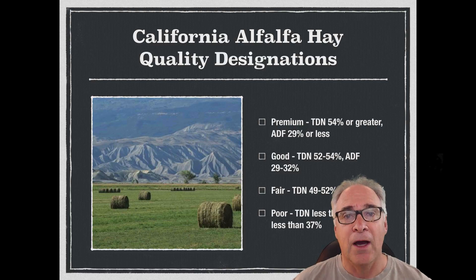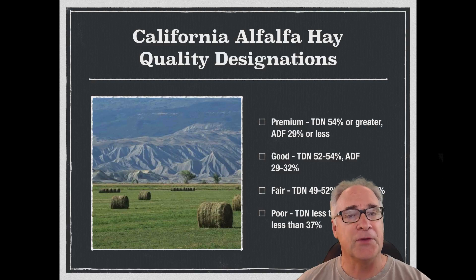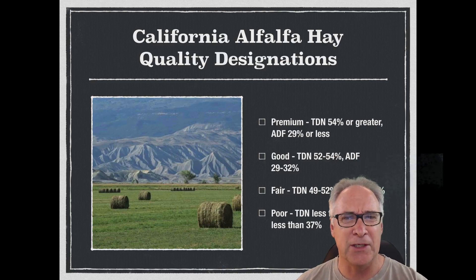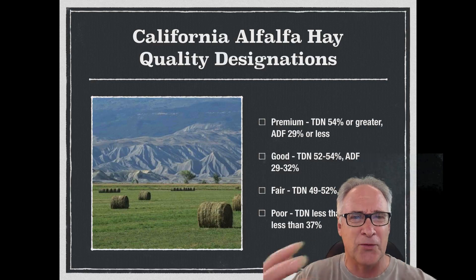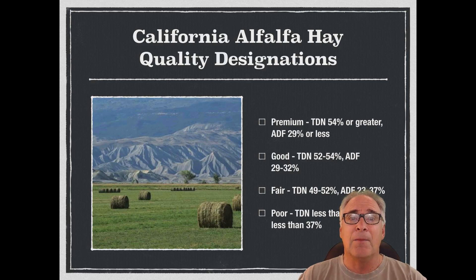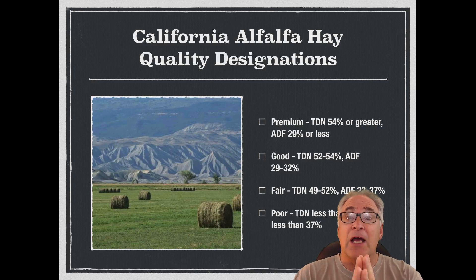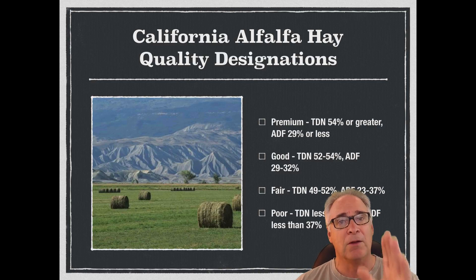The second quality designation in California is what we call good. It has a TDN of 52% to 54%, and an ADF between 29% to 32%, which has to do with fiber content. It should be between pre-bloom to early bloom stage of maturity, low to medium fiber, with soft stems. High energy and protein content, a high percentage of leaves to a medium stem content, with a good green color, fairly free of grasses and weeds, no noxious weeds, and well cured.